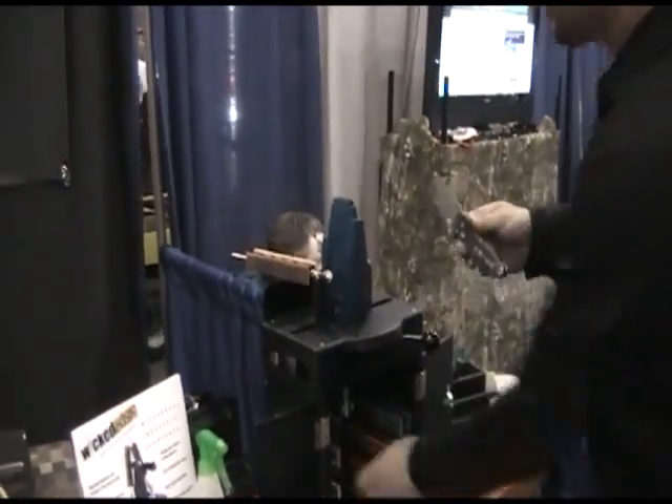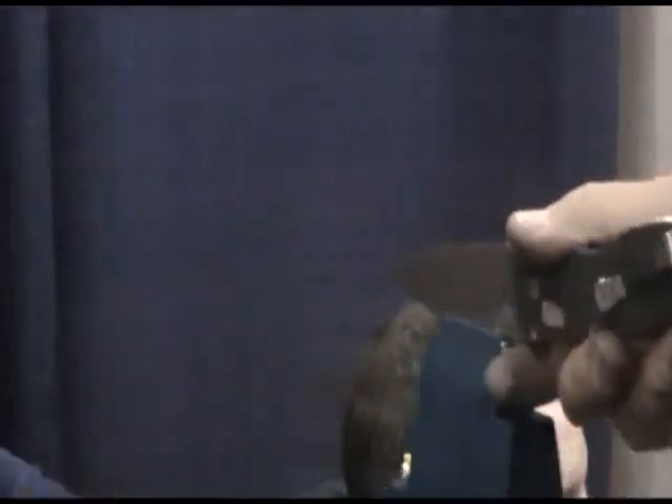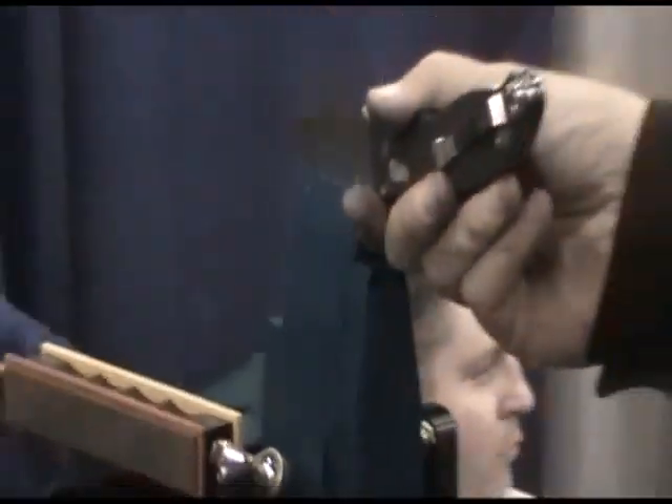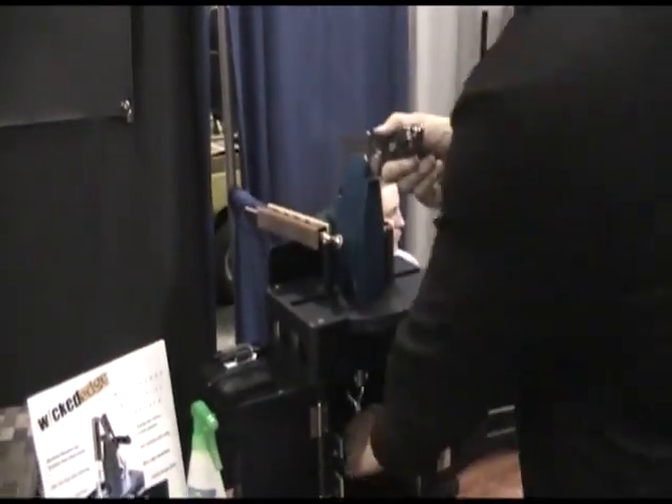The basic idea is you walk up to this machine — anybody can do this — just set your knife in the top of the jaws, pull this lever up, and that locks the knife in place really firmly. To release, you just let the lever down to make sure the knife is released.